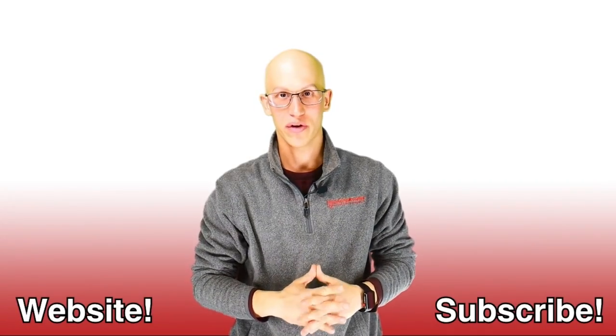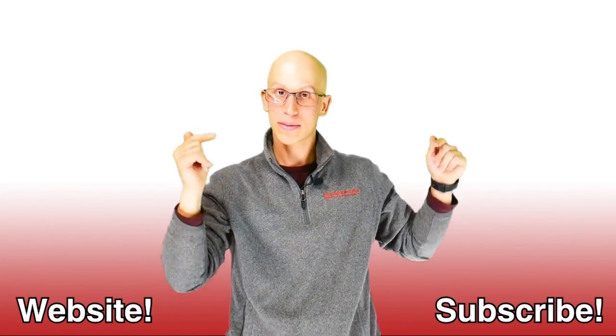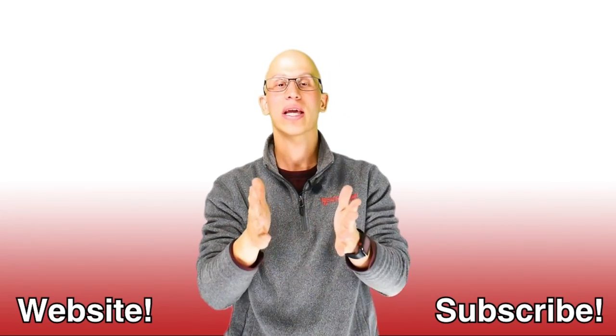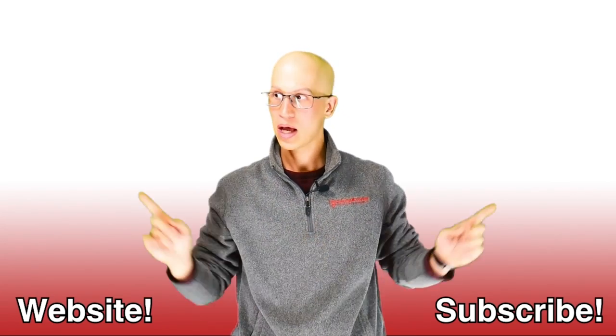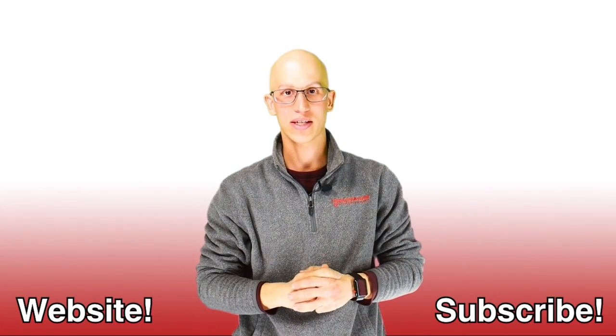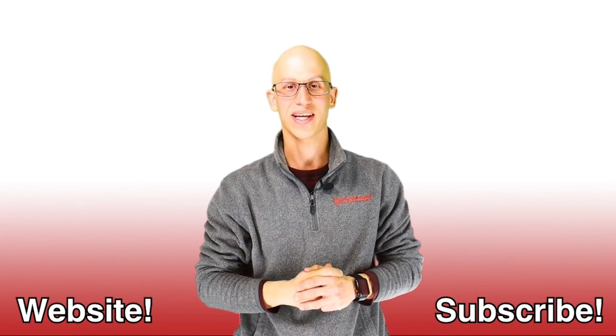Thank you so much for watching this video. If you liked it, make sure you hit that like button and subscribe to our channel — it really helps us out. If you want to continue on your road to freedom, here are more videos to watch. There are endless amounts, and hopefully we get to see each other very soon.